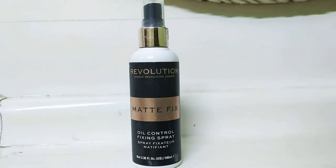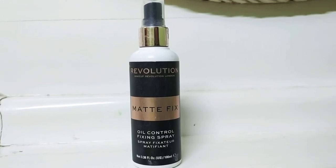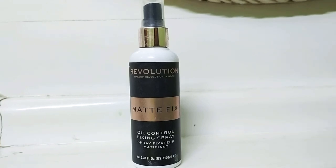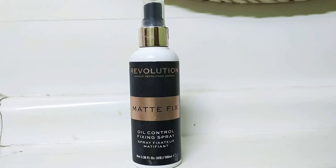It is fragrance-free, so it is not a problem for sensitive skin.